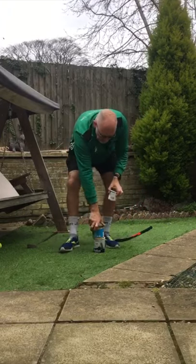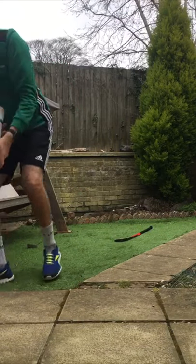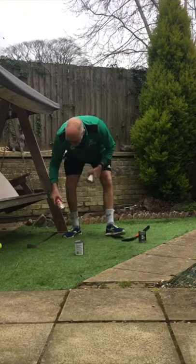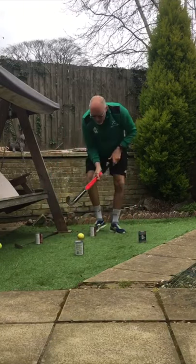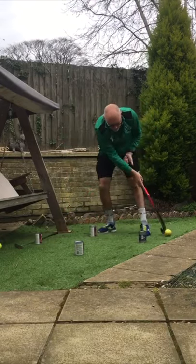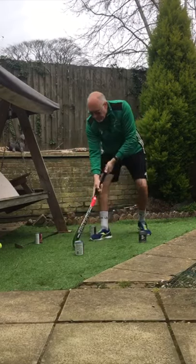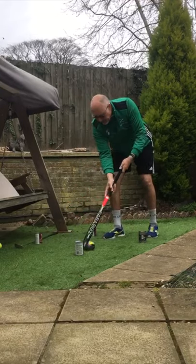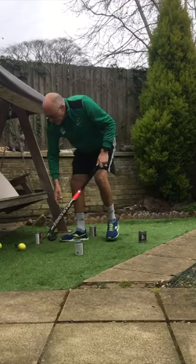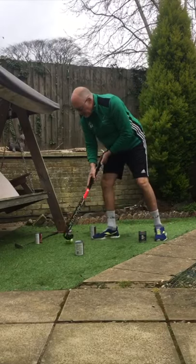If you haven't got those, or you're working indoors and your mum doesn't want paint stains on the carpet, let's get some tins out of the cupboard and use them. Again, from 9 to 3 to 12, keeping control of the ball. You can try and dribble without making a noise on the stick. If you're indoors, maybe best to use a tennis ball — side to side.